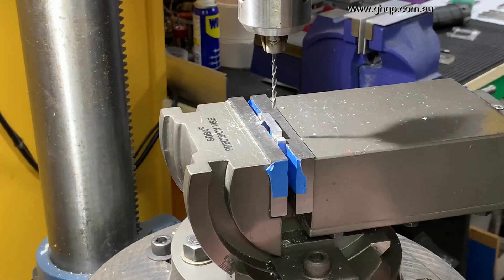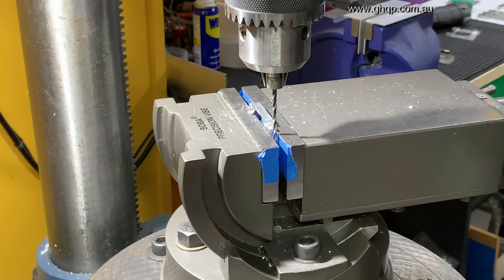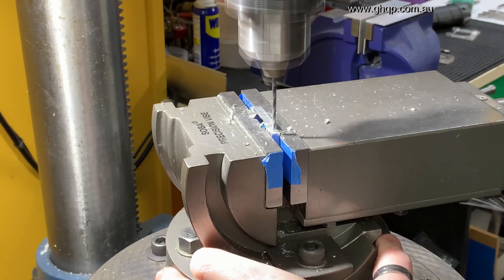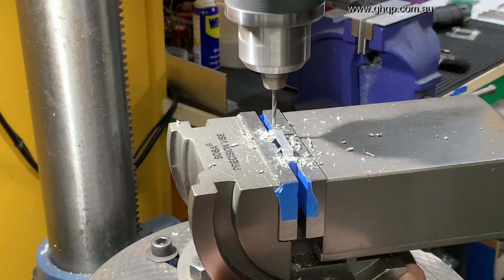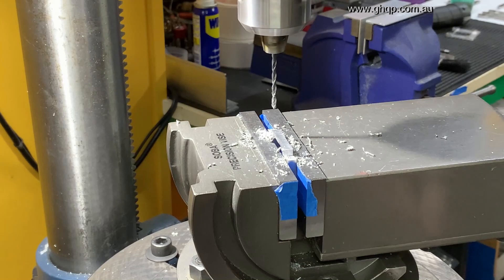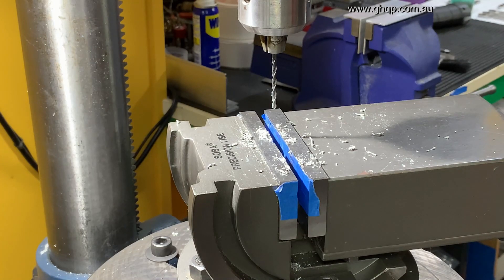Clamp it up. Now I have to go down here, set zero again, move that out of the way, move down eight. There we go. Once this is done, I then go through the process of tapping all the holes M3. Every hole in the effector design is made to be tapped M3 so that there is just a consistency in the screw thread size — the only difference that varies is the length of the screws. So we'll next go clean this up and then go through the tapping process.